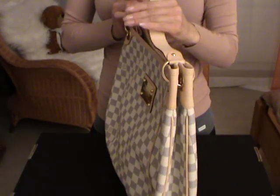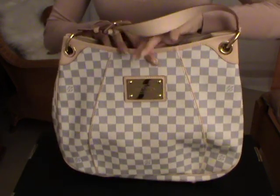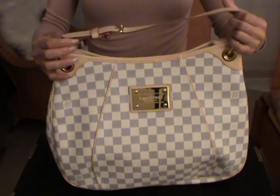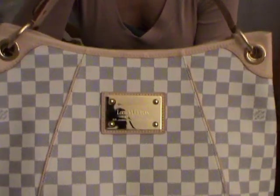This one is the Galliera in the PM size and it's actually a big bag. It's a big hobo style bag and it's big enough for me. Let's start with the review.